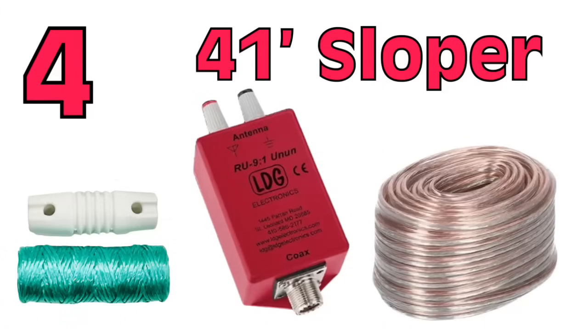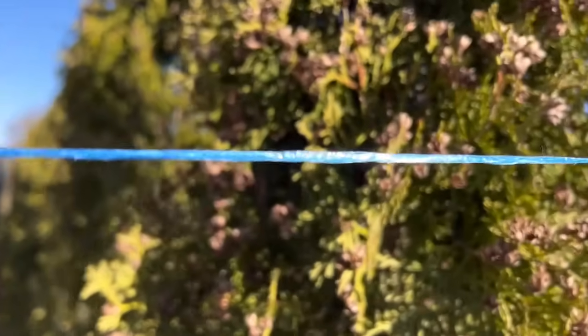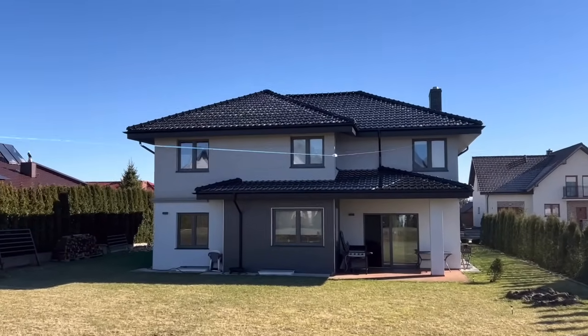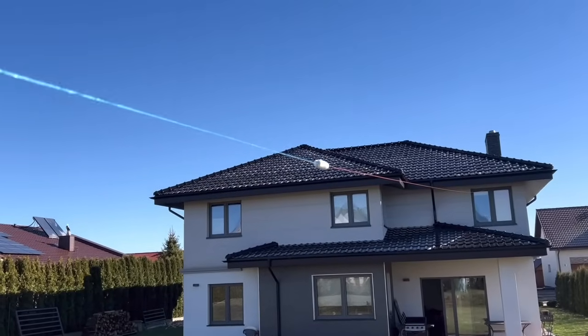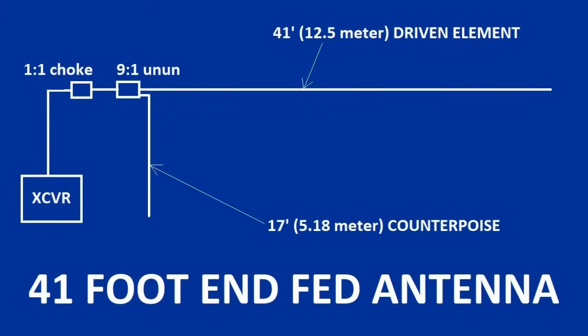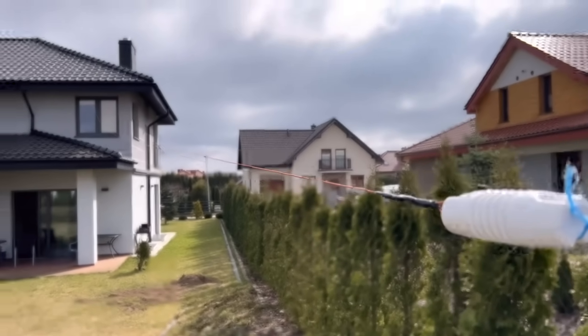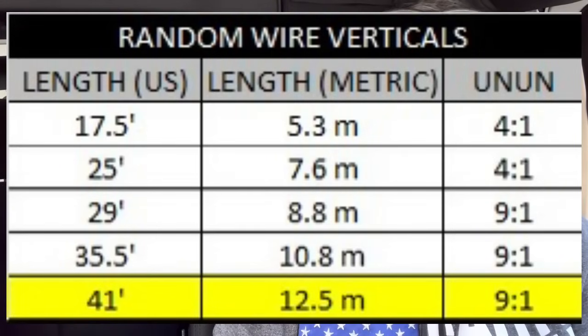Number 4 is the 41-foot sloping wire antenna — that's 12.5 meters. I built this when I was in Poland. You need a 9-to-1 un-un, some wire, an insulator, and some twine or rope to tie it off. I've built them sloping up to a pole, and I sloped one out of a second floor window down to the ground, tied it off on a fence, and had great success. I haven't built it yet as a vertical, but a 41-footer on a 12.5-meter pole would probably rock.